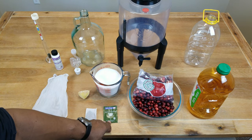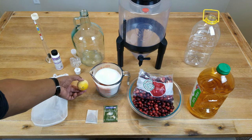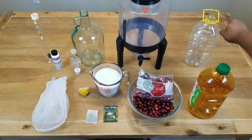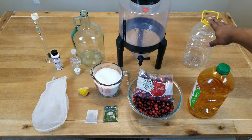This time around we're going to be using a Red Star Premier Côtes de Blanc wine yeast, primarily because it has a fairly low ABV range of between 12% and 14%, it ferments slowly, and it's designed for white and rosé wines. If you don't have it, use whatever you've got. We'll also use a tea bag for tannin, the juice of half a lemon, straining bags if you have them, and enough water to bring us up to one gallon.